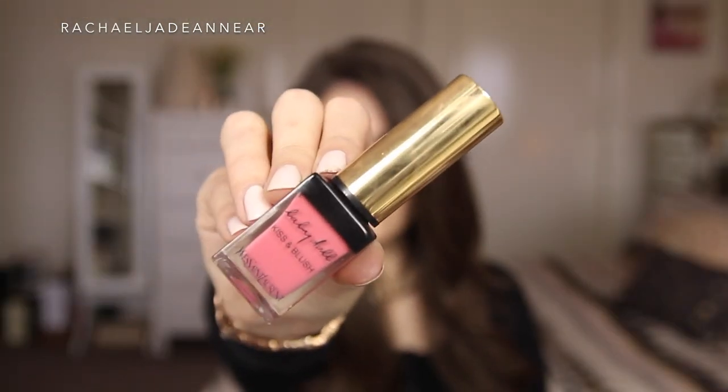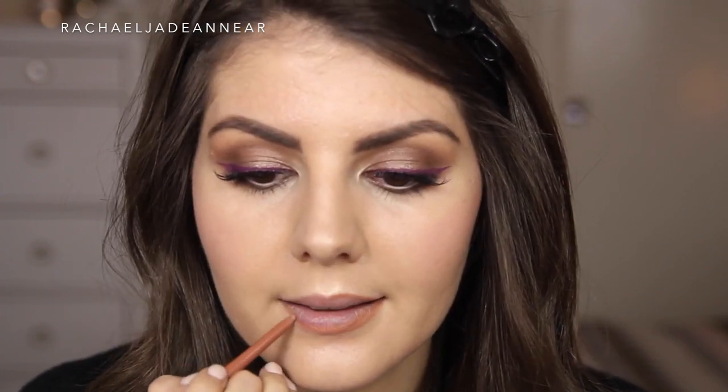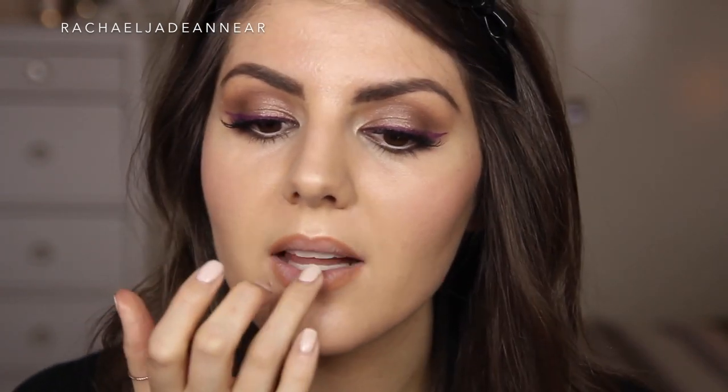Blush and lips. For blush, I'm actually going to take the YSL Baby Doll Kiss and Blush in shade number 8 — it's a really pretty peachy pink shade. I think I'm going to try and use this on both my cheeks and on my lips, just blending that in with my finger. I really like this shade; I feel like it just gives life back to your skin. Before I apply it to my lips, I am going to use a bit of a lip liner — this is the NYX Retractable Lip Liner Waterproof in the shade Natural. I'm just going to use my finger to apply a little bit of that Kiss and Blush number 8.